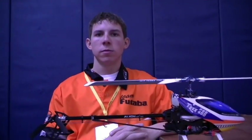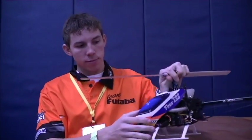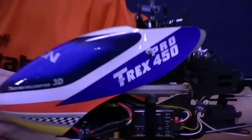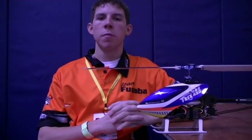Here with Bobby Watts — Bobby is one of the early adopters of the CGY 750 gyro from Futaba. Pretty cool, got it in his T-Rex 450 Pro. Bobby flew in the smackdown last night here at eFest and had a really good time with a great flight. Bobby, tell us a little bit about the 750 — what you really like about it, maybe what's different from some of the other flybarless systems out there.